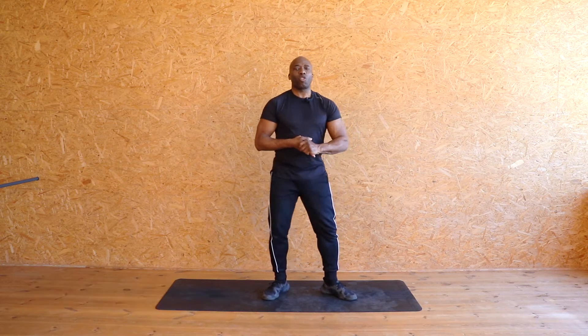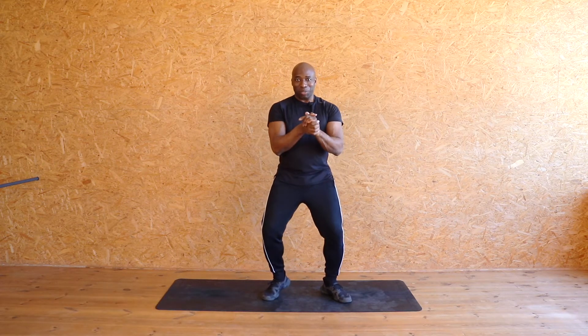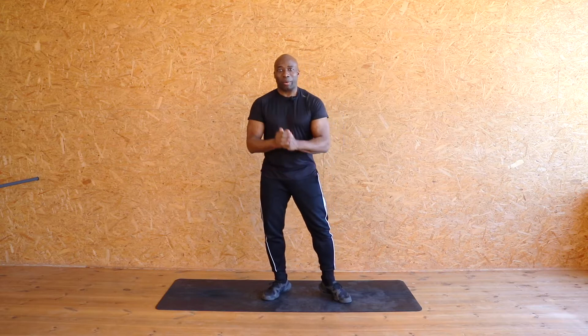Hello everyone, welcome back to my channel Charles B Fit. Today we are gonna rock it with this weight loss cardio workout. So get yourself together, are you ready? Grab a little drink if you need it — this is cardio, I want you to sweat. Let's get going.